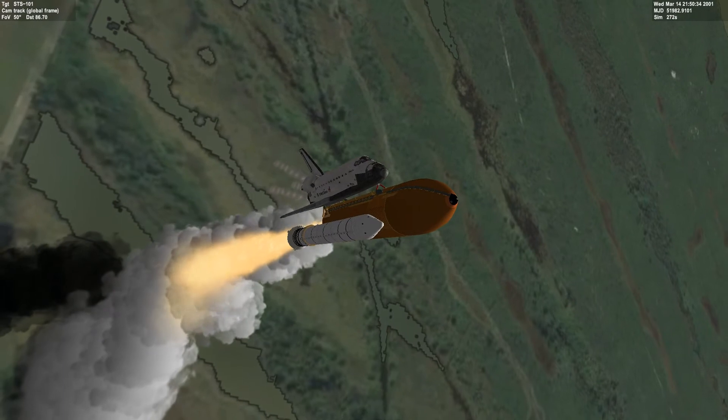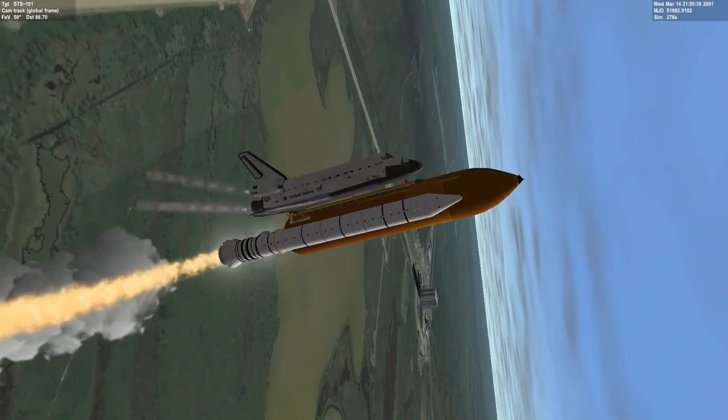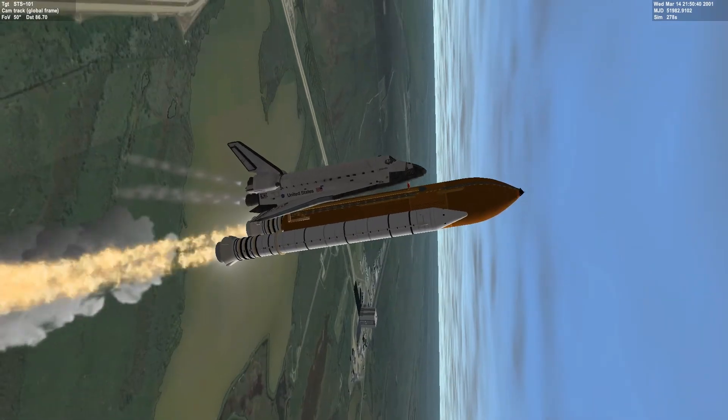Roger roll, Atlantis. You can see the roll program. Houston is now controlling. Atlantis is underway on its 13th trip to space, rolling on course.